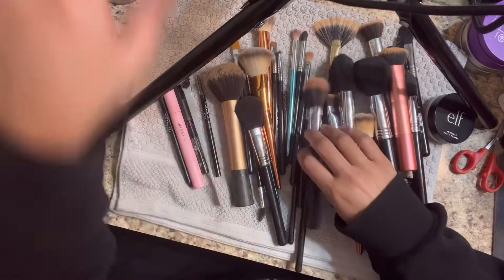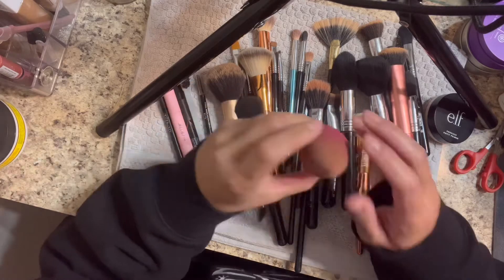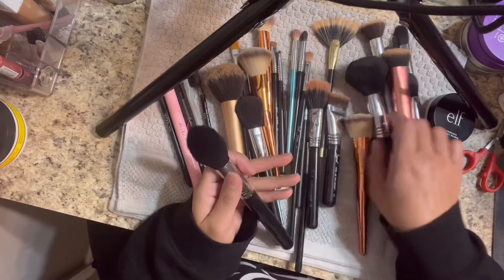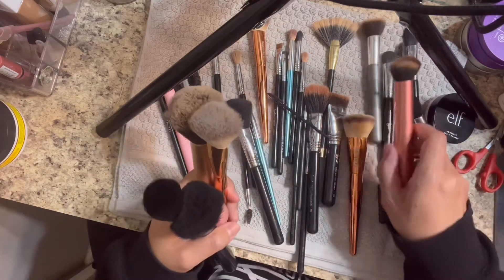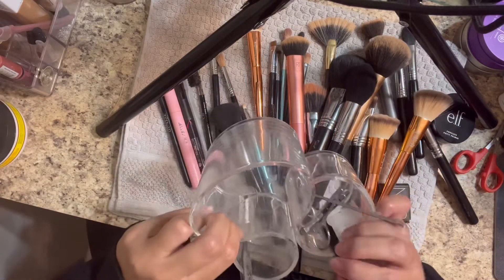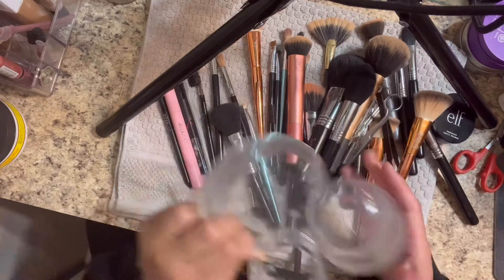Okay anyways, we are going to declutter some of the stuff here. I mean, I did just wash some of my brushes - look at this, she's a mess! So we are going to organize some. I had one of these... oh my god, this is really bad.